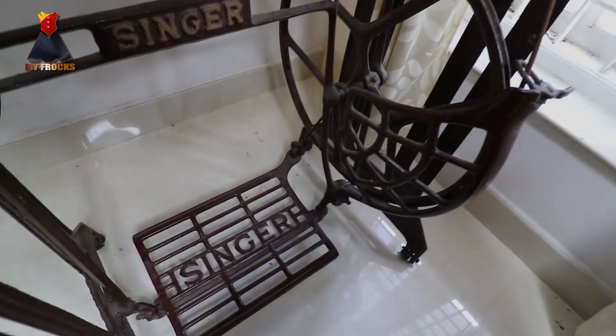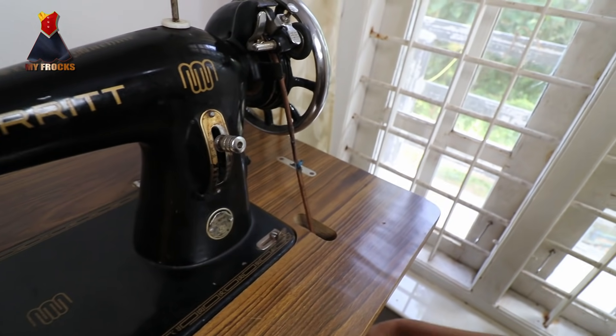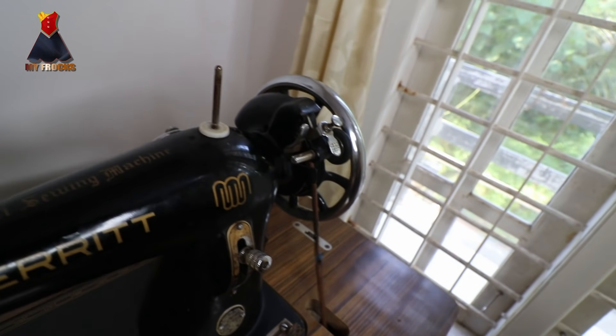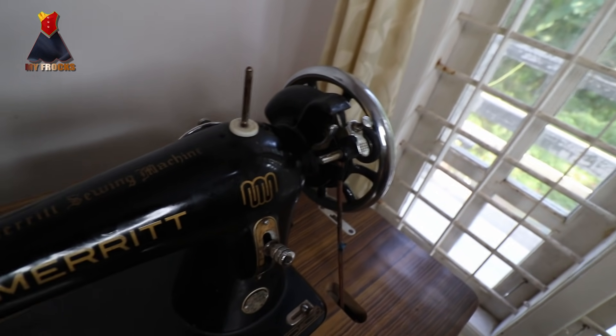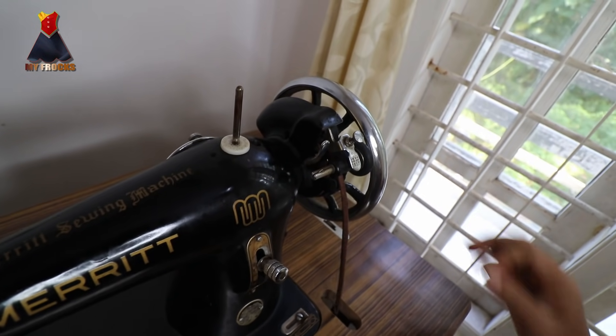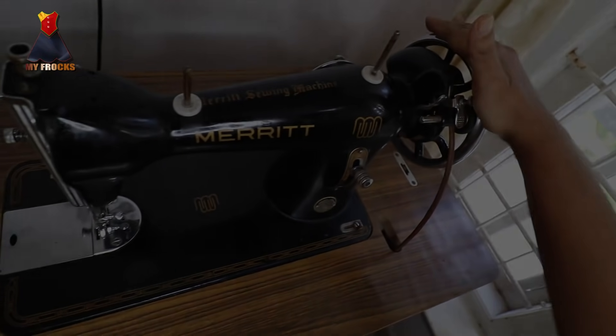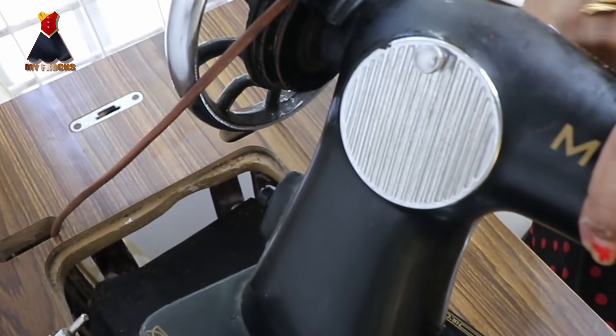We have a problem with this wheel. It needs to be removed. We will release this belt. We will take this part out. We can take the belt through the belt. This can't support your own whole wheel. You have to use this part. You have to release the belt.